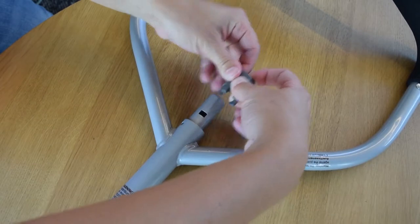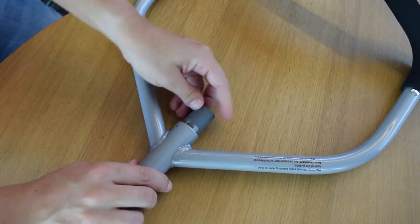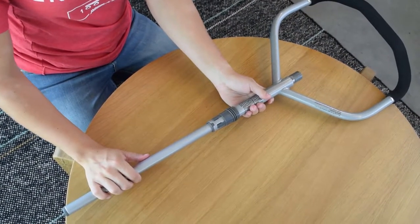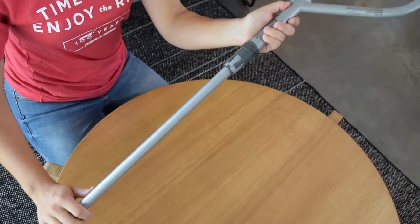Now take the gray cap and snap it into the top end of the lower push bar. After the gray cap is locked into place, pull the lower push bar back down. The bar should now be restrained and not fall out.